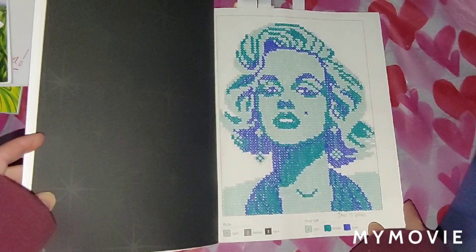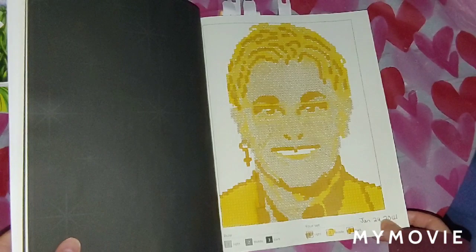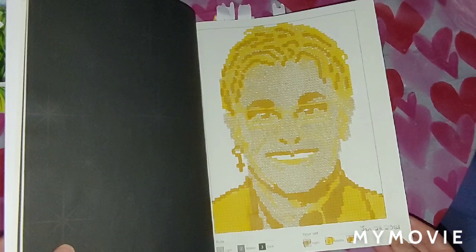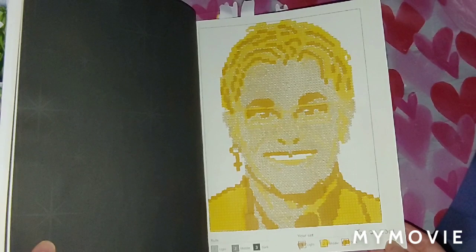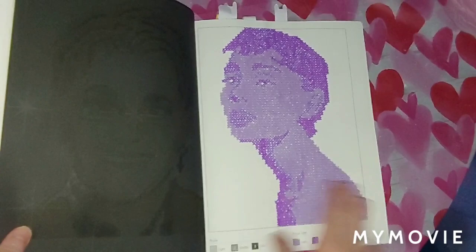I also did Elton John. I used the dual tip design markers by Nicole for this one, and I did this picture January 24th, 2021. And this one right here I used Crayola Super Tips on, and I did this one January 7th, 2021.